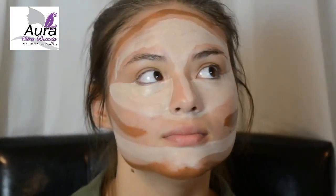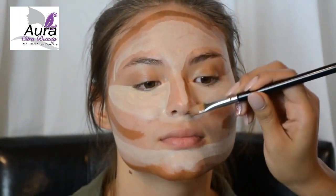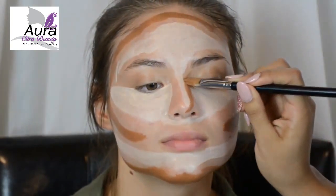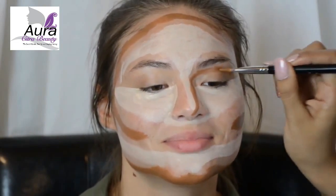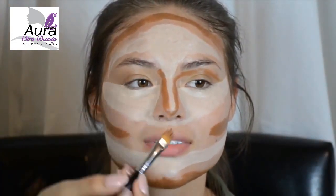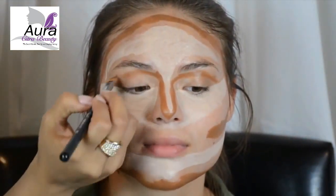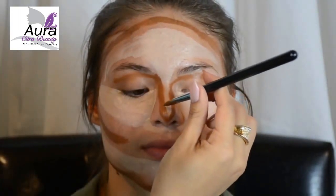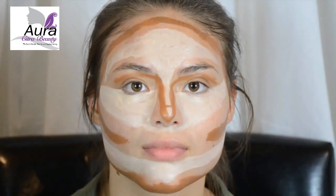Next, to contour your nose, draw a straight line down the side of your nose in between your highlighting. Don't forget to bring that down the tip of your nose. Bringing the line down underneath your brow bone is going to help mimic the natural shadows of your face. Repeat on the other side. Contouring does the opposite of highlighting — it brings shadows to the areas where you apply it, making them appear smaller and more defined. I like to add a line across the tip of the nose, as it gives dimension and appears more natural when blended out.